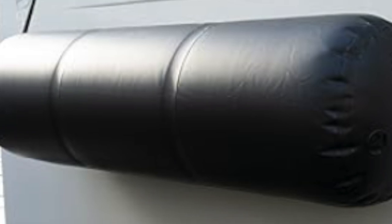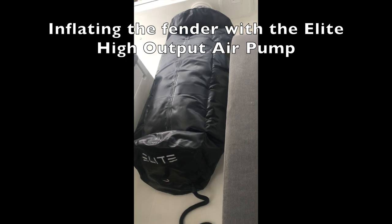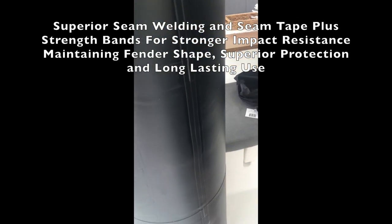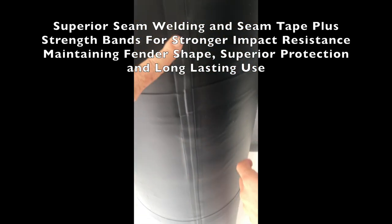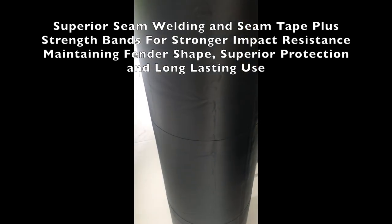The first thing is all the seams are heat welded, but then we also glue this extra strip over the top, so you've got double-layer seams. Pretty unnecessary once they're heat welded, but we do it anyway — no one else has that.